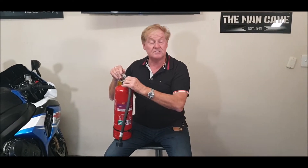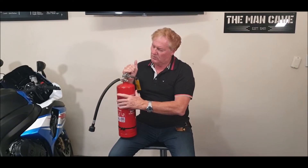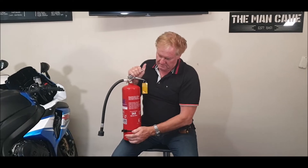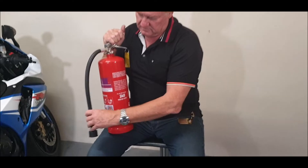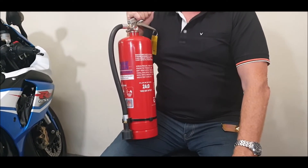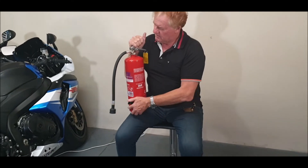You can use a small spanner just to tighten that. Now, on the back here, there's a clip so that when you store your fire extinguisher you can sit it in that clip — handy little clip.